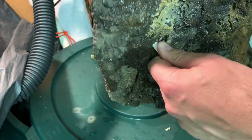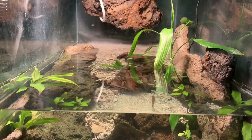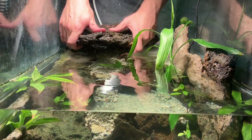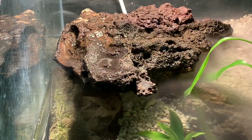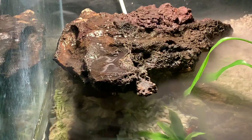With the hose all set, it goes back into the tank — it fits right back where it used to be, and the hose runs up the corner of the tank. The water turns on and it runs down the surface of the rock.